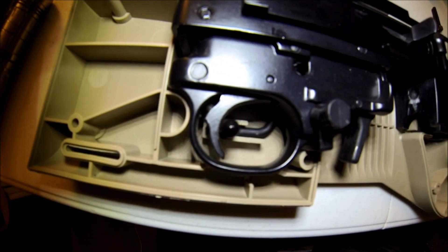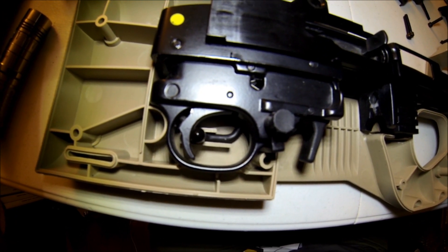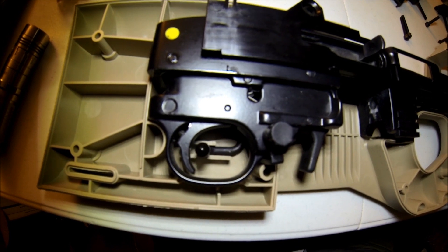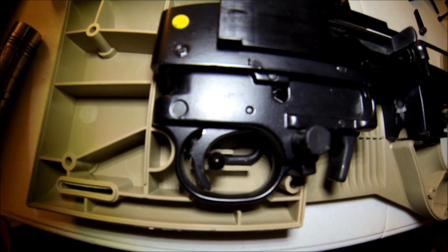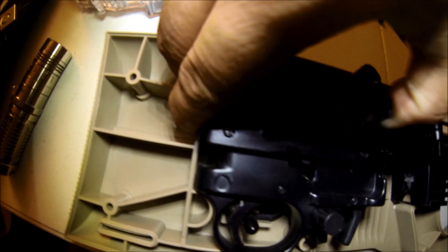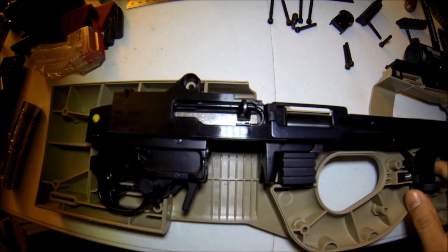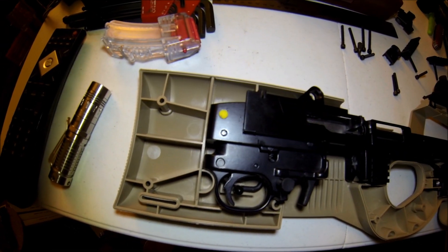There's a little bit of play, but I intend to get a nylon bushing from Home Depot or something to take up that gap. Other than that, it's great. That's how the HTA 9022 functions.